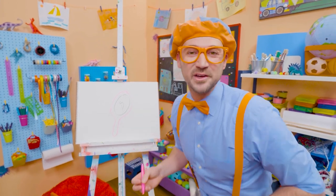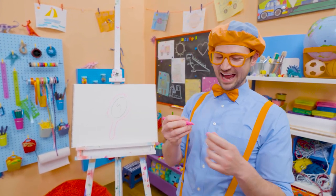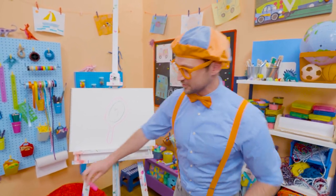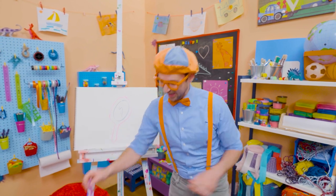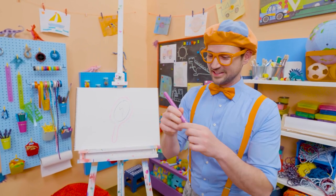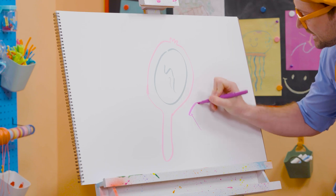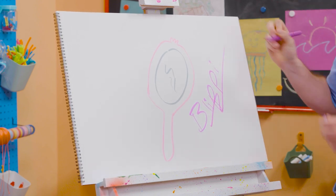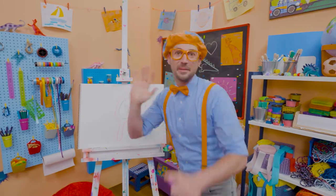Do you like drawing with me? Yeah! If you want to draw more with me, all you have to do is search for my name. Will you spell my name with me? B-L-I-P-P-I — Blippi. See you again, bye-bye.